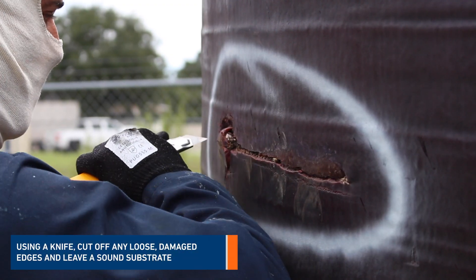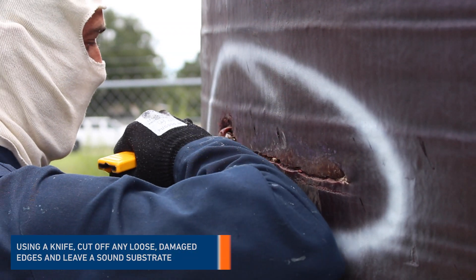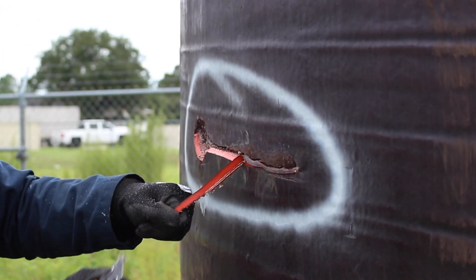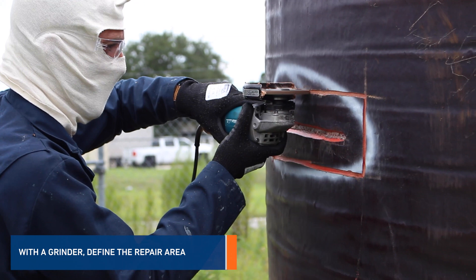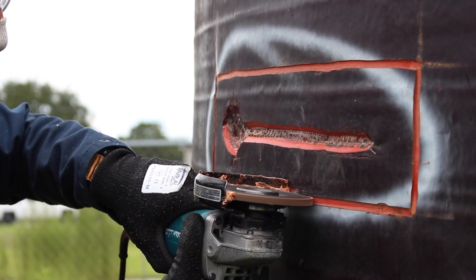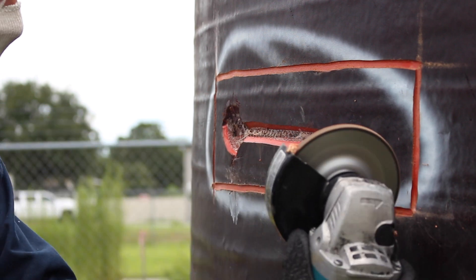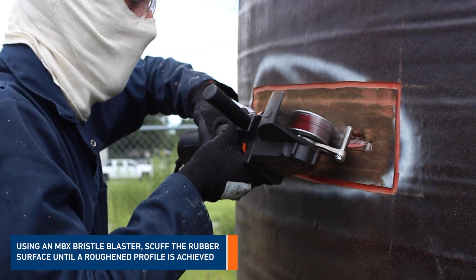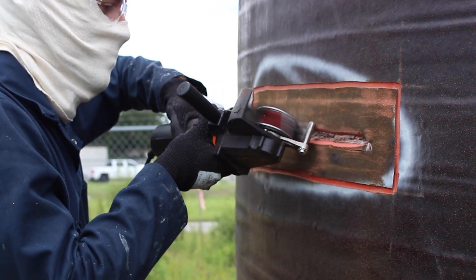Using a knife, undercut fine edges and leave a sound substrate. With a grinder, define the repair area. Using an MBX bristle blaster, scuff the surface until a roughened profile is achieved.